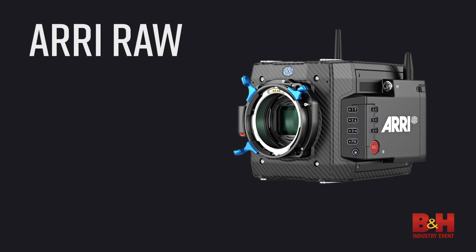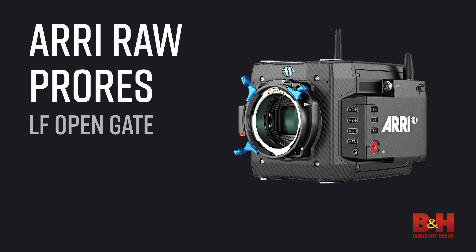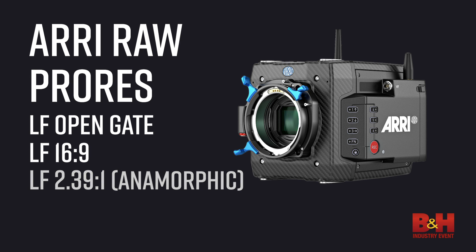You can shoot ARRI RAW in three flavors of ProRes: ProRes LF open gate, ProRes 16x9, and ProRes LF 2.39:1, which is their anamorphic format.